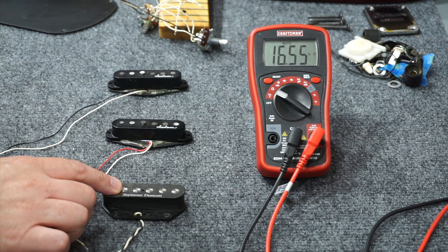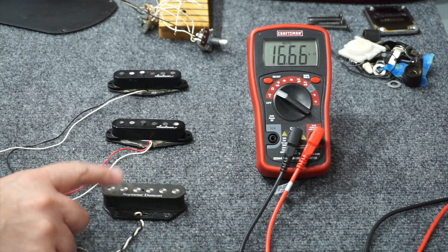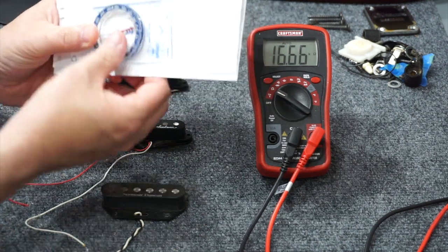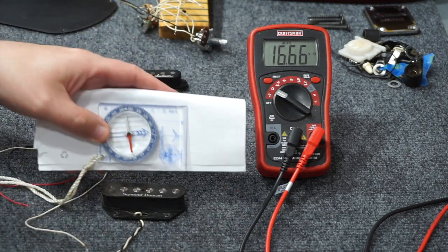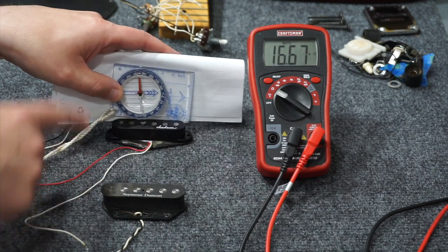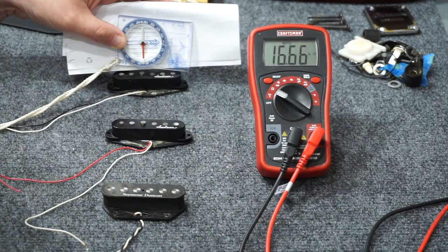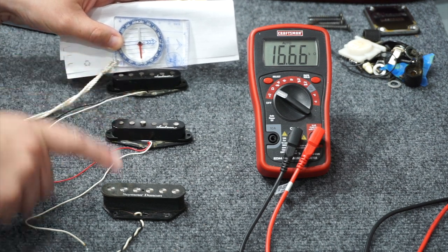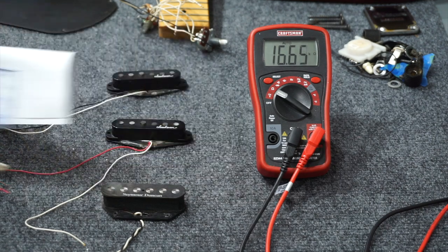The other thing I would test is magnetic polarity — let me show that quickly. To test for magnetic polarity, I use a regular compass. I've got this old Boy Scout compass against some white paper so you can see it better. Basically, if the bridge pickup shows north up, I want the middle to be south up, and then north up again on the neck. You just want the magnetic polarity to be different between the three pickups. Pretty simple.